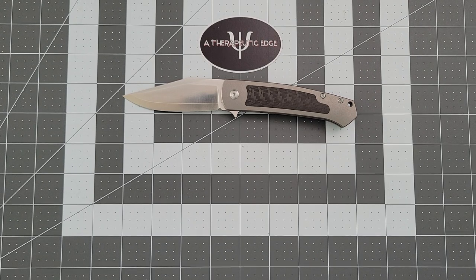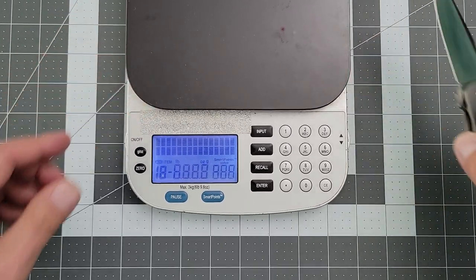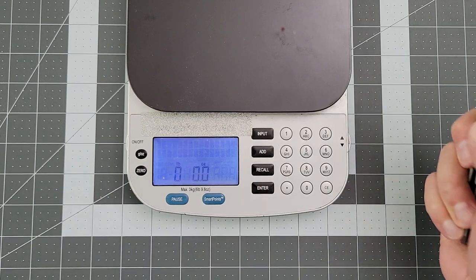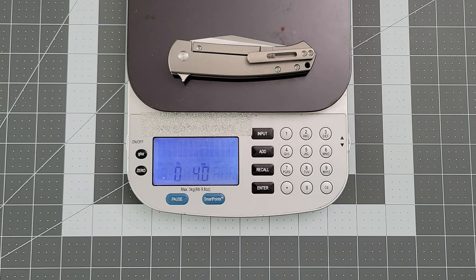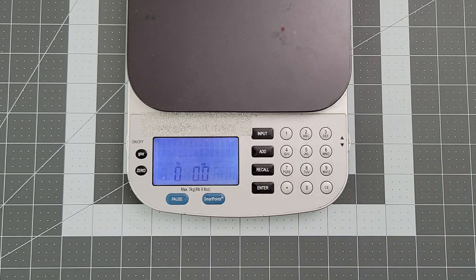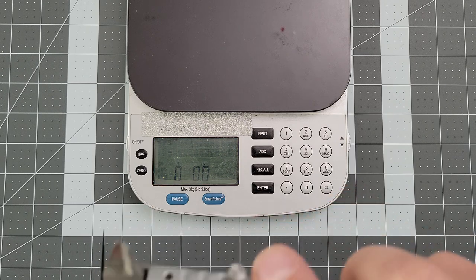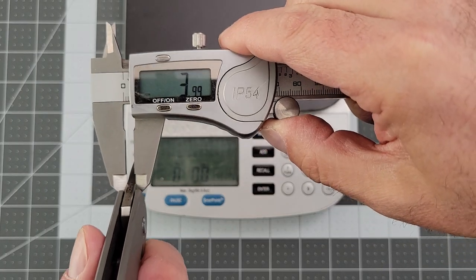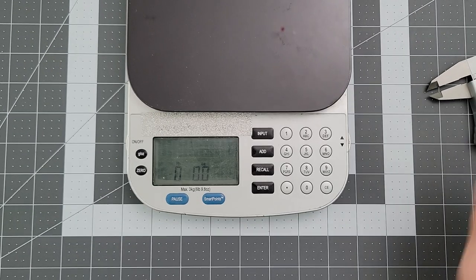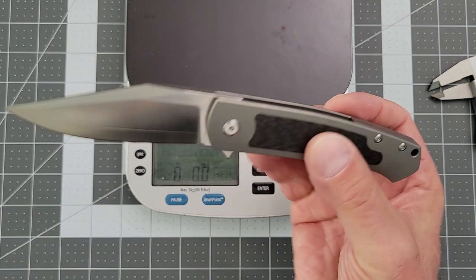Let's weigh it and do the blade stock. The Pincher comes in at four ounces even, which — for three and a half inches of blade on an eight-inch knife — that ain't bad at all. Let's see how much of that ZDP Sanmai you get. You're coming in at four millimeters — mine says 3.99, so effectively four millimeters. It's a nice chunk of blade steel with a nice high flat grind that comes all the way down to a really nice slicey edge. This is a superb knife.